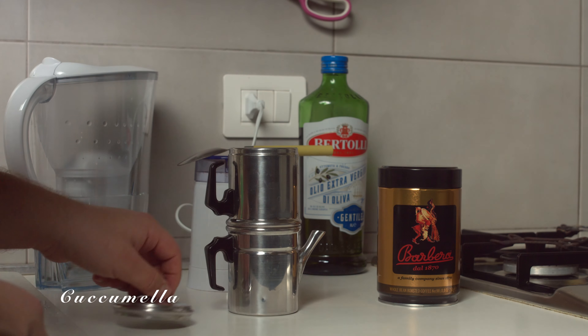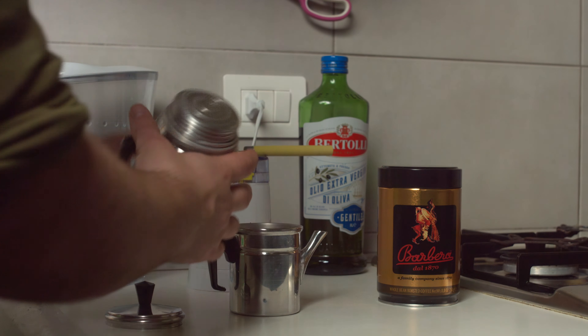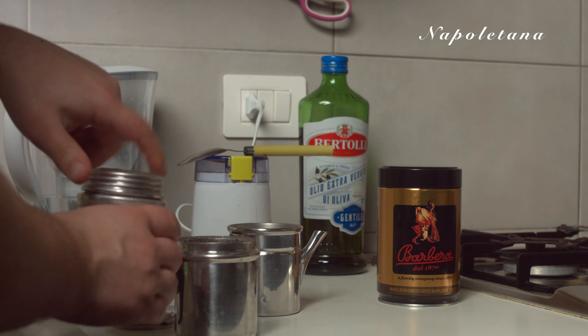This is the Napoletana flip coffee pot, also known as the Napoletana or Cuccomela. I'm fairly new to this type of coffee maker, but I'll try to demonstrate its features briefly.